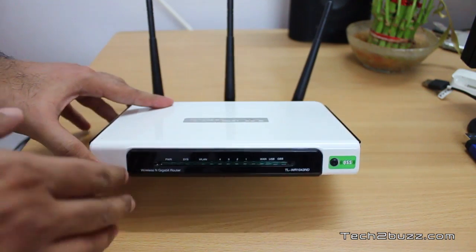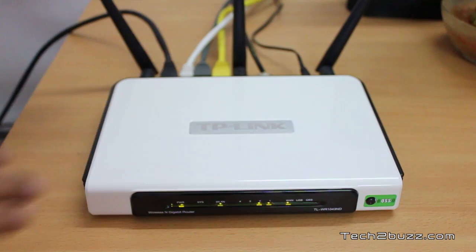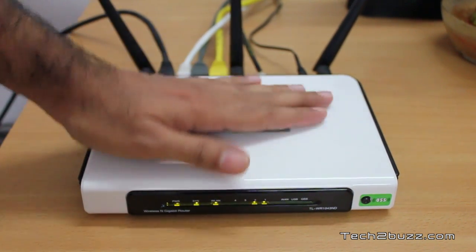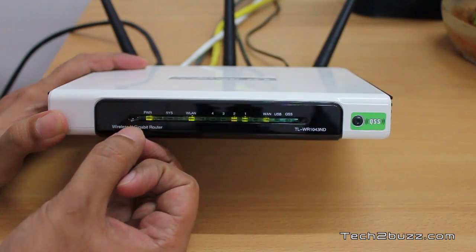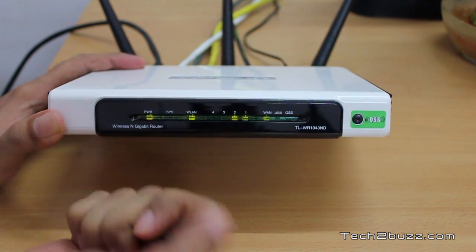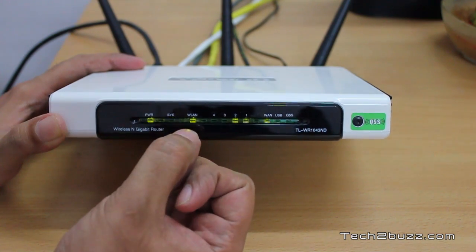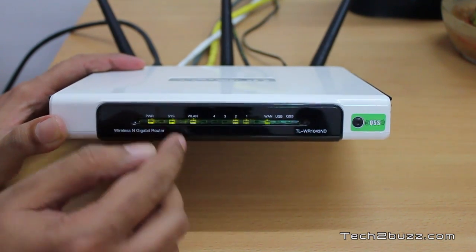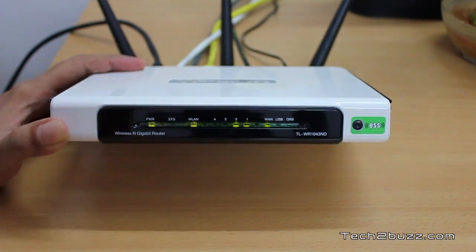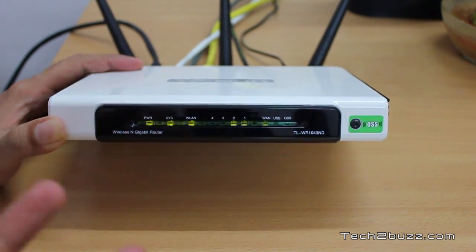Now let me show you the router when it's switched on. This is how it looks when connected and powered on. The top portion gets a little warm when it's on. For the LEDs: the power LED is always on, the system LED blinks continuously, and the WLAN LED — strangely, even when there's no wireless activity it blinks continuously, but when there's a lot of wireless activity the blinking stops and it glows solid.